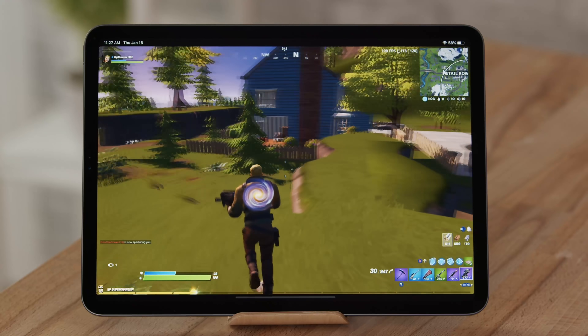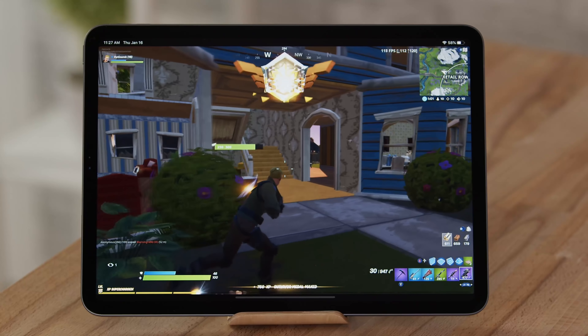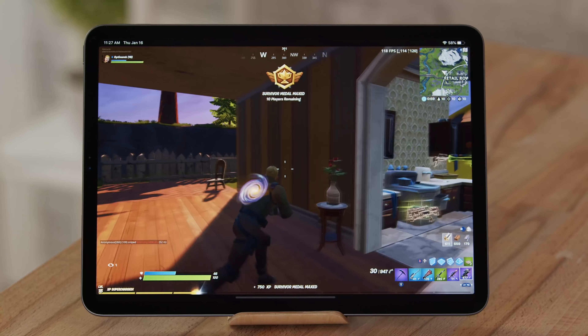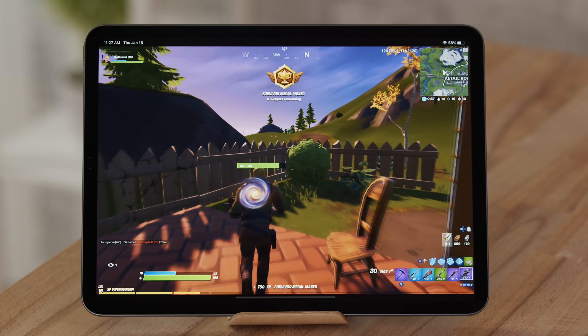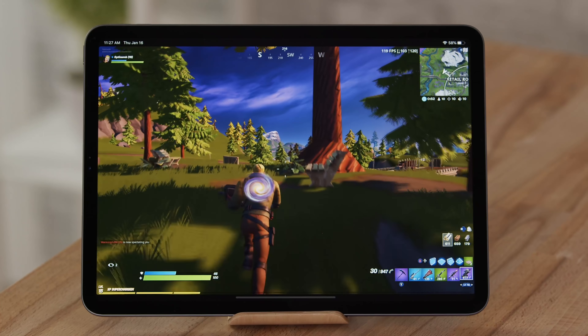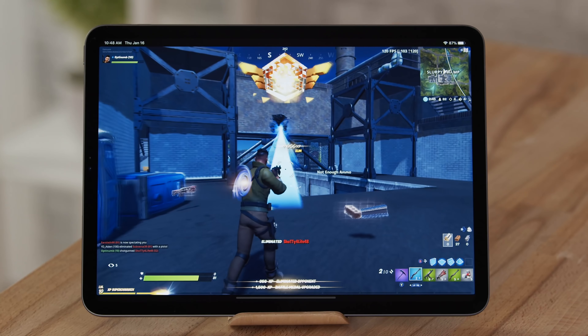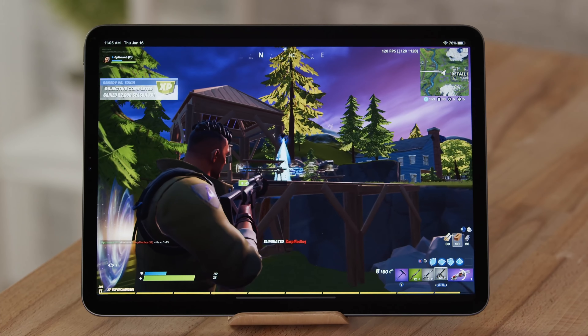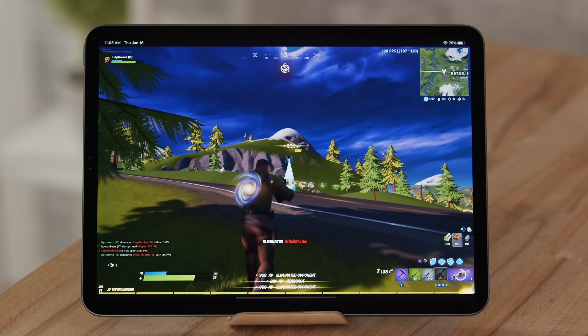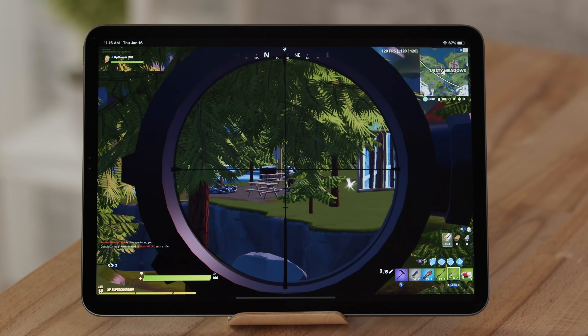It's 11:27 — exactly one hour of gameplay at 120fps — and we are at 58% battery life. So 120fps definitely takes more battery power than 60, even at medium settings. You can at least play two full hours straight on battery power alone before you need your charger, which isn't that great, but you're playing at 120fps.